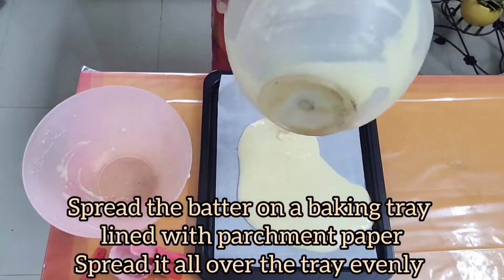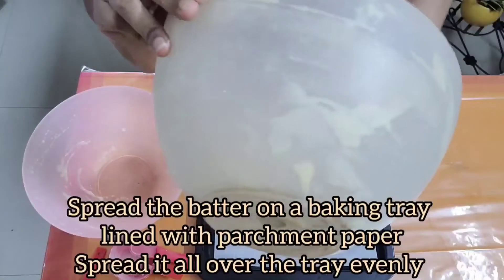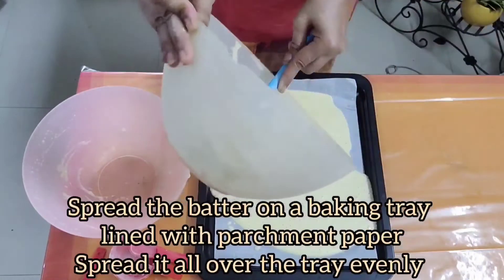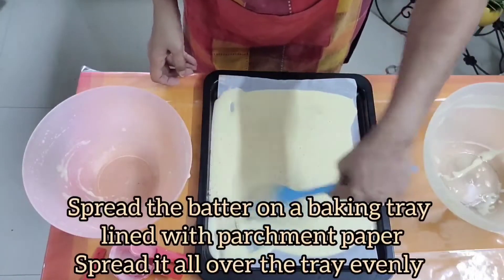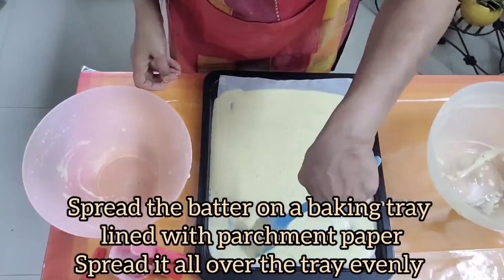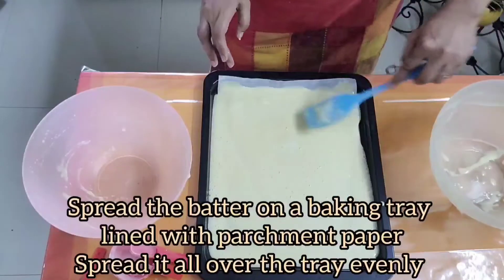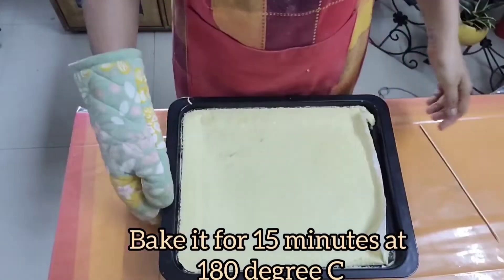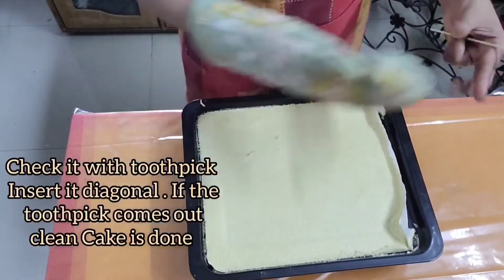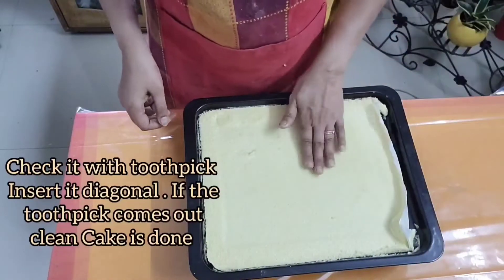Now spread the batter on a baking tray lined with parchment paper — remember you only have to use parchment paper. Spread the batter all over and make sure it spreads evenly across the tray. Now bake it for 15 to 20 minutes and check it with a toothpick.